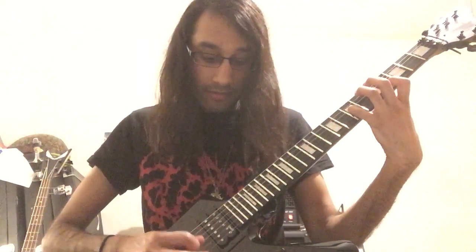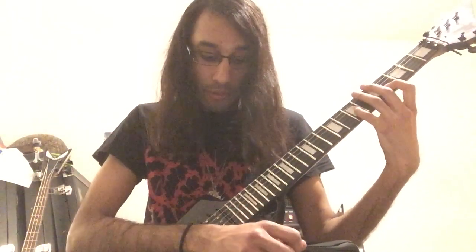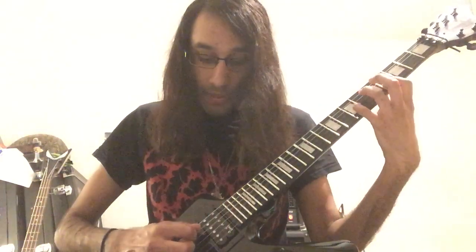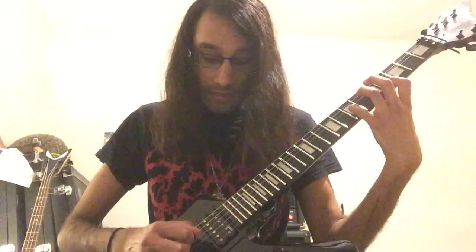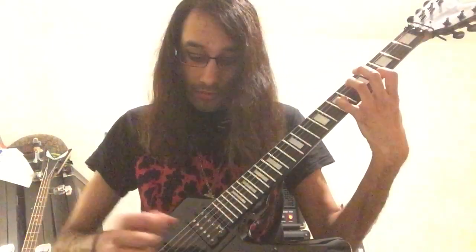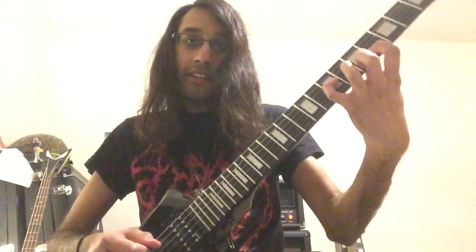The first part, I'll play with the distortion. So I'm picking open A, open D, then the B string, then the G string, keeping my left hand in this chord shape.